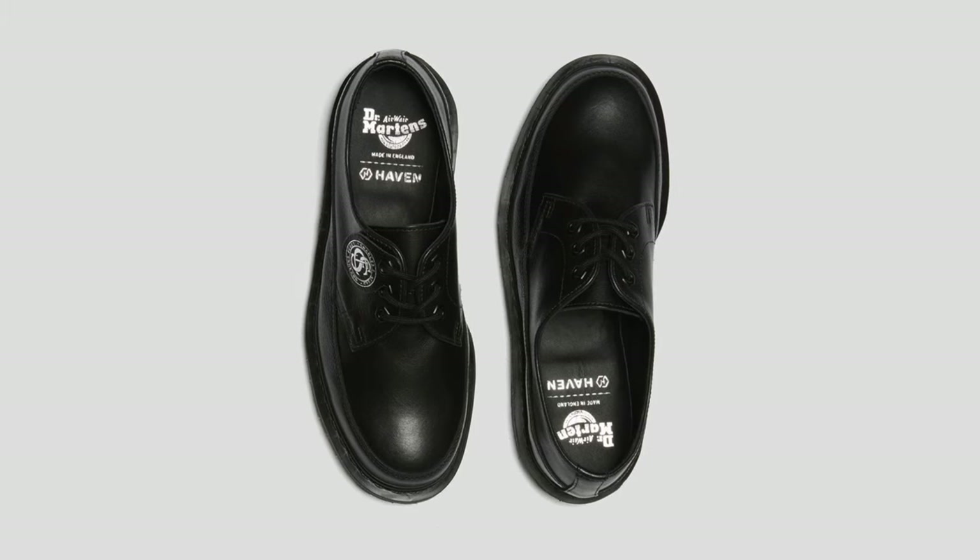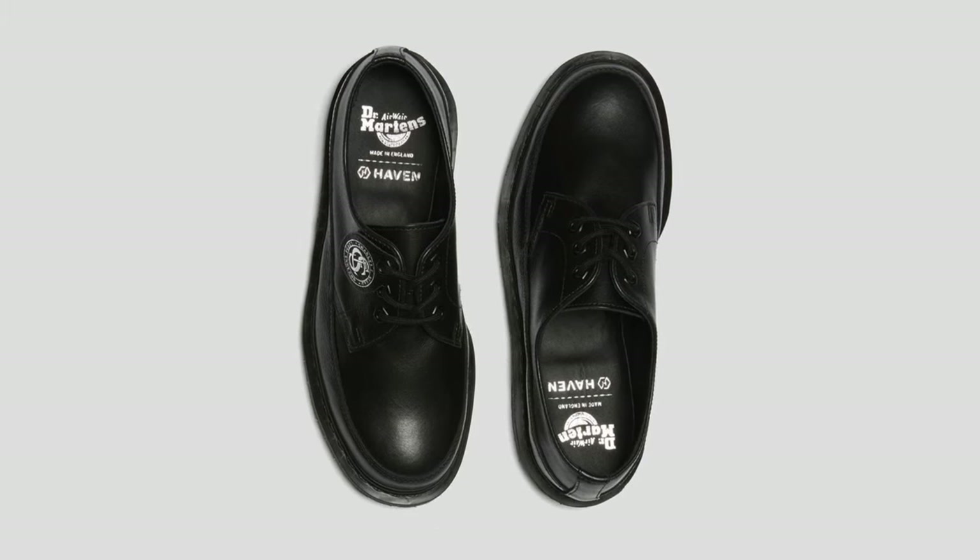Probably the only thing I would change is the insole — people don't really see it that much. But I think if they would have made it pop a little bit, or just had a little bit more design, it would have been better.